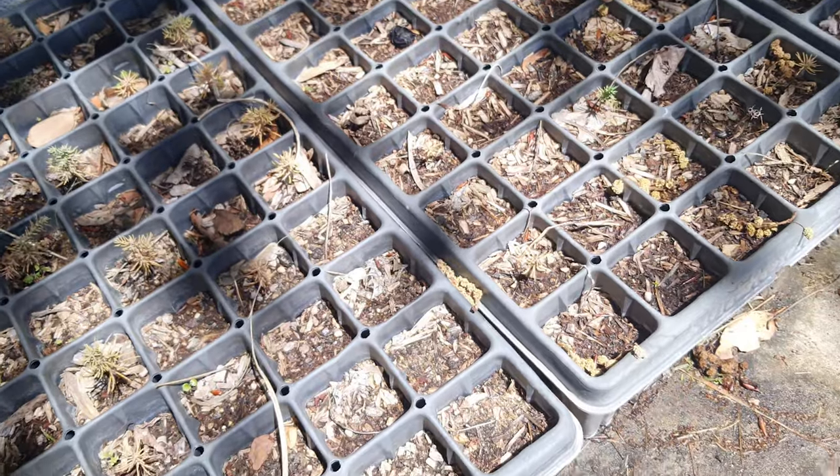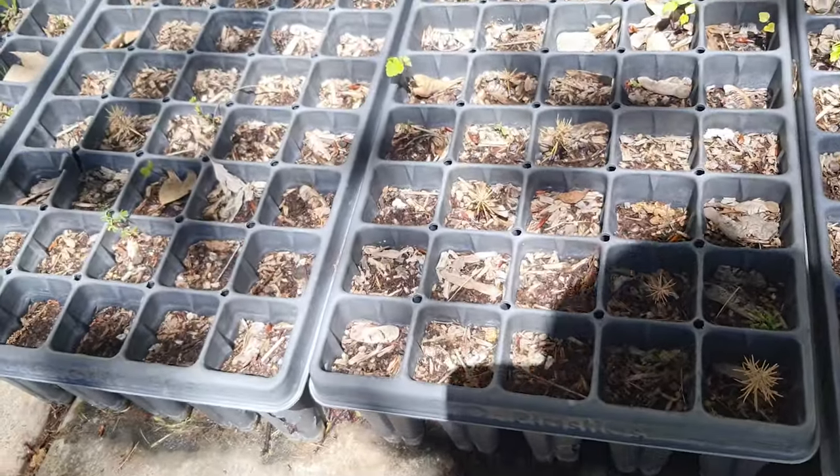That's my update — thank you guys for waiting and thank you all who have shown interest in these trees. Leave your comments down below and share your experience with giant sequoia trees if you have any. Please subscribe to my channel, like the video, and share it. I'll see you guys in about a month with another update on whether all the trees recovered or not. Goodbye!